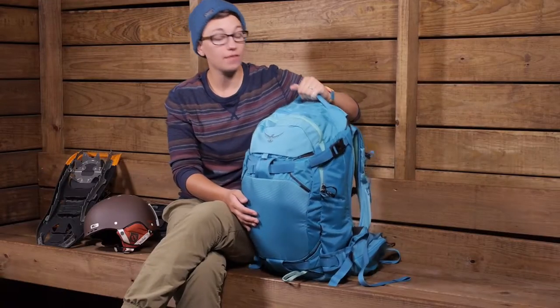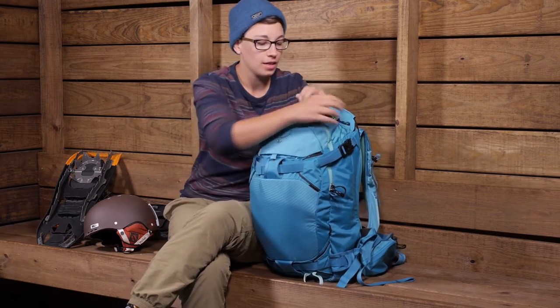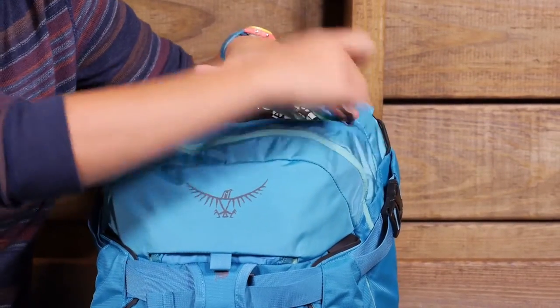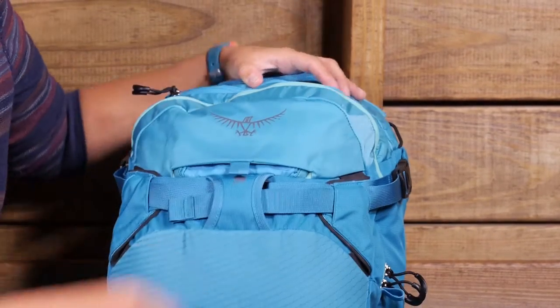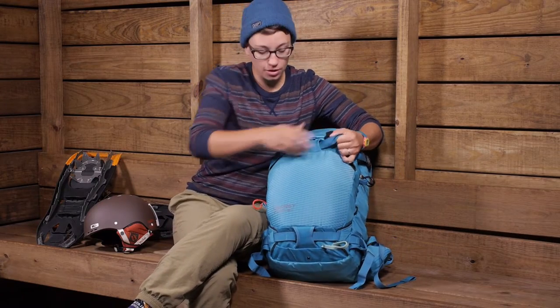Starting at the top, you have a nice carry handle that you can easily access with gloves, and a designated goggle pocket made of a really soft material that is easy on goggles — they fit nicely in there so they are not getting crushed at the bottom of your pack. You have got plenty of options for ski or snowboard carry.